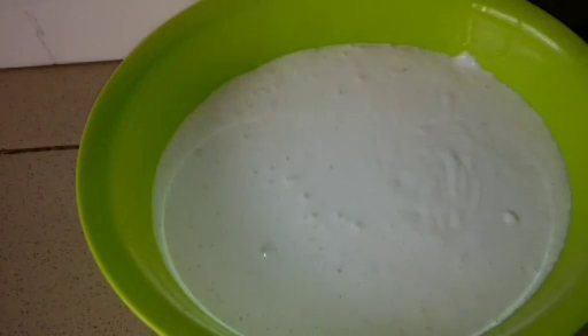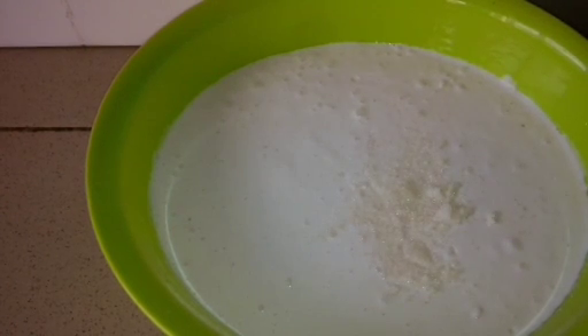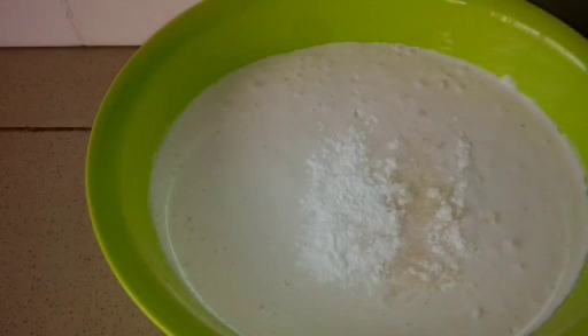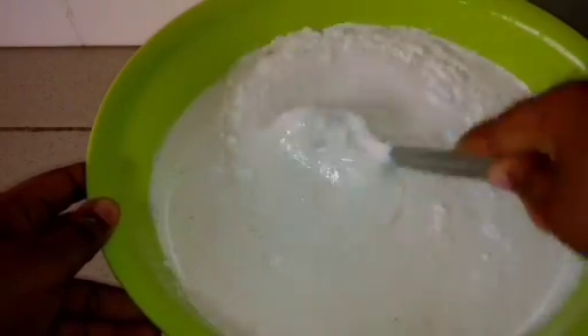I'm going to add some of my ingredients: sugar, salt, and baking powder. The quantity of sugar depends on you. I added little sugar because I'm pairing mine with Miyan Taushe, but you can add as much as you like. Remember, too much sugar is not good, so be careful. I'll give this a quick mix.